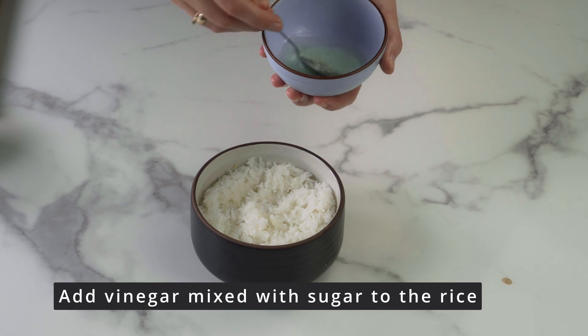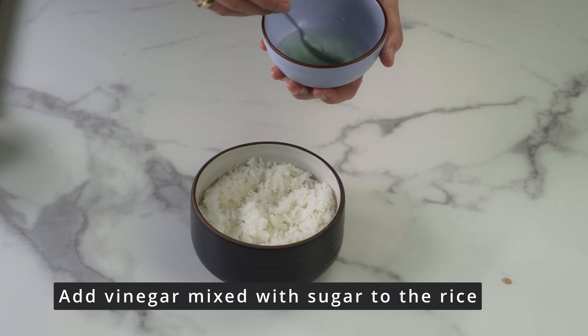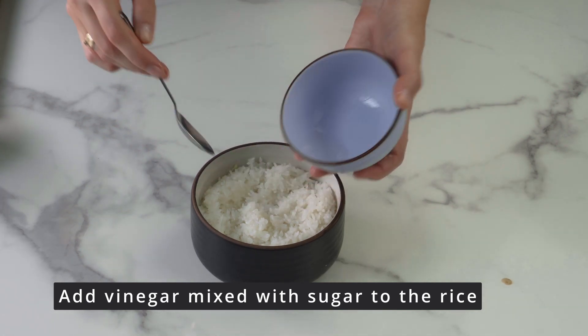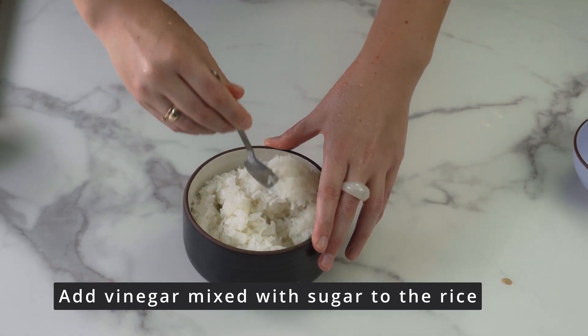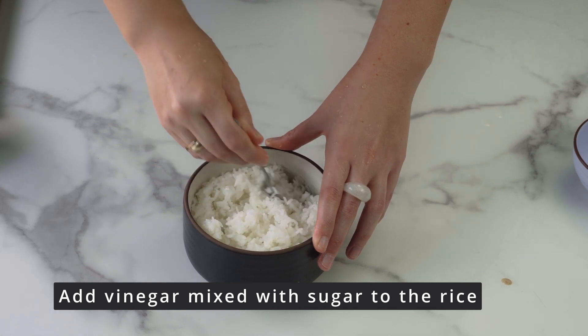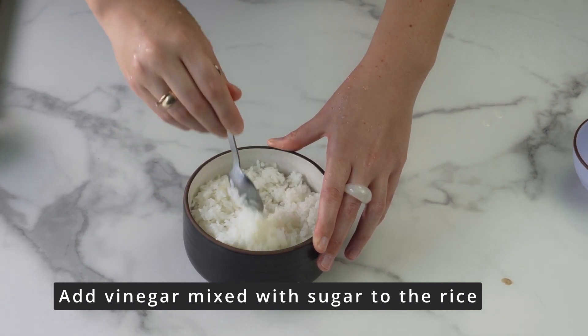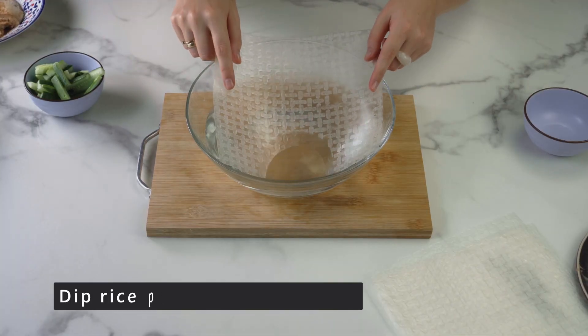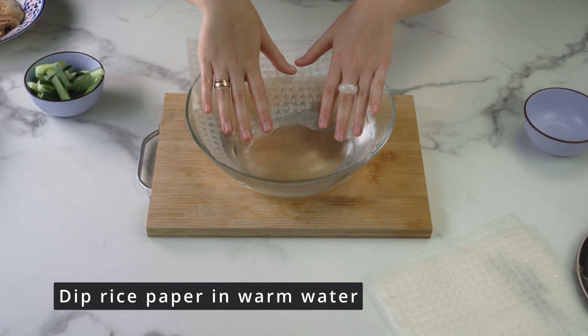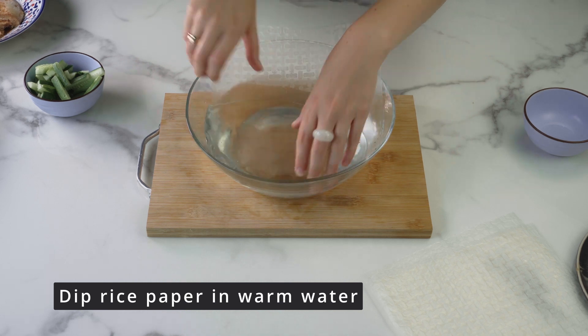We take two tablespoons of rice vinegar and add a little sugar. Mix and season the rice. If you have ever made sushi or rolls, you know that vinegar is always added to rice, but the main thing is not to overdo it.